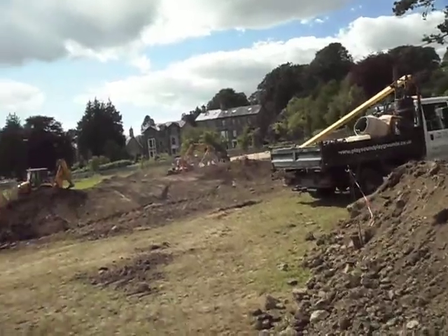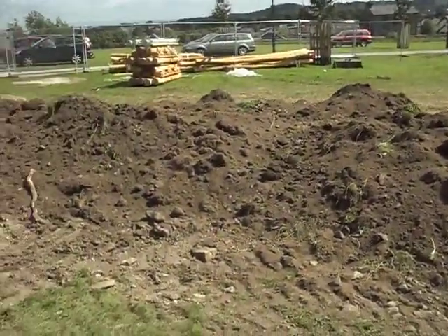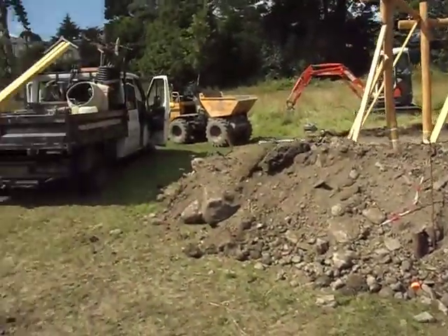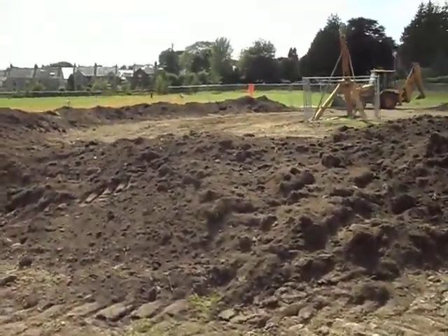When we just walk over here, it's looking quite a mess with all these mounds and things, but they are all getting smoothed out and they will eventually be grassed, so we'll just have a little wander over here.